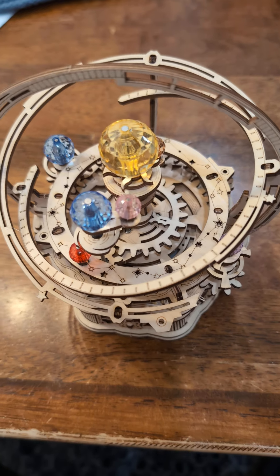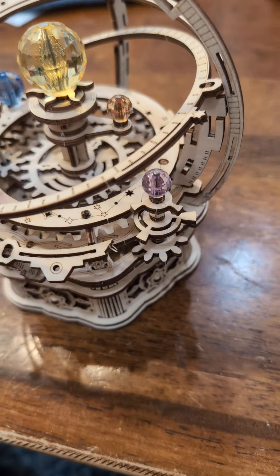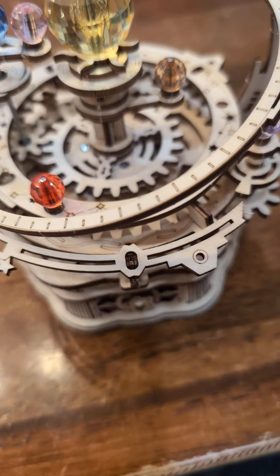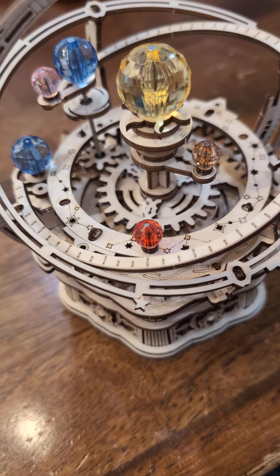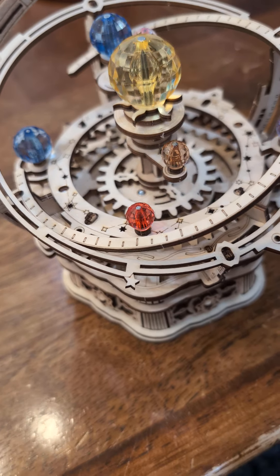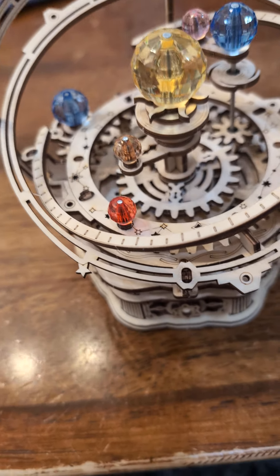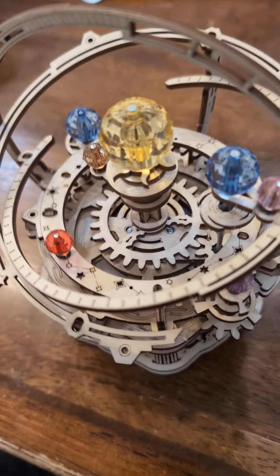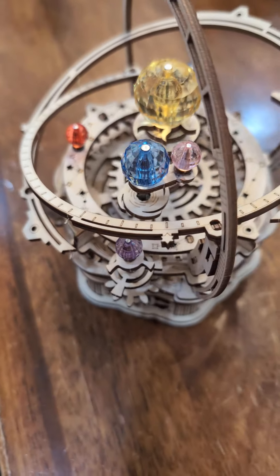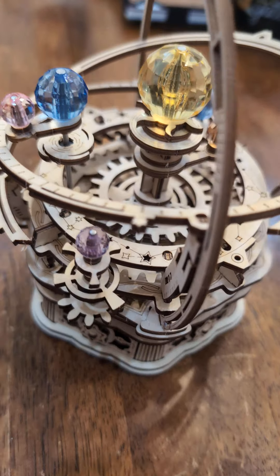Here we go — now you can see it running. As you can see, there are all kinds of moving gears in there. Every part in here, other than a few plastic parts that connect the gears and the planets, and the metal rods they ride on, is wood. Everything else is wood. Obviously the music box mechanism is not wood, as you can see. Very, very cool design.